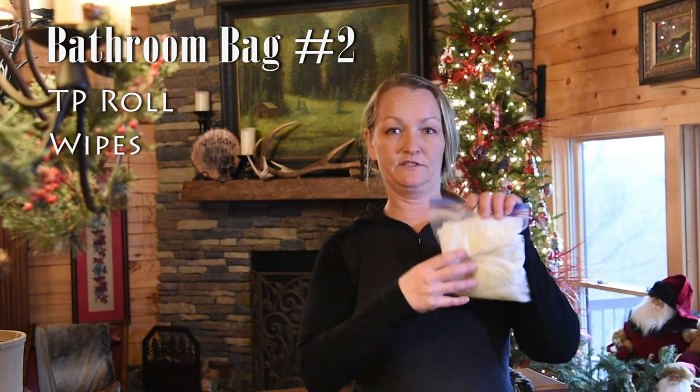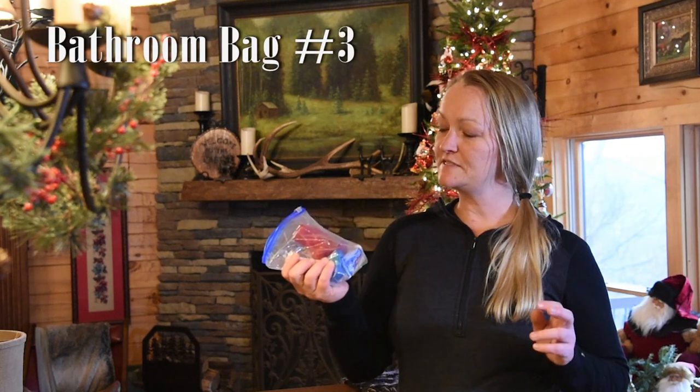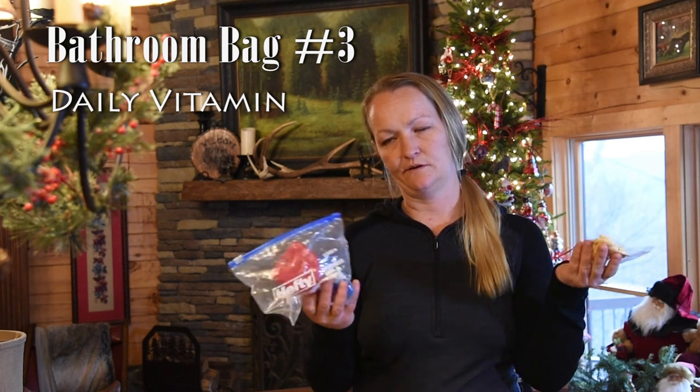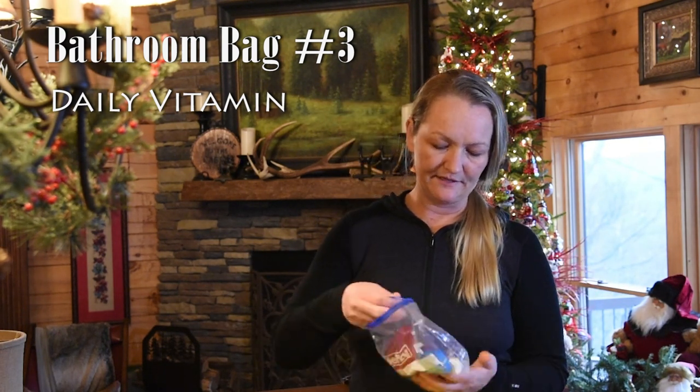Bathroom bag number two is really more of a bulk stock — the rest of the roll of toilet paper, because I don't want to carry the whole roll, and the rest of my wipes. I'll only take one or two out for my exterior bag, and it'll also have my remaining feminine products for the month. Bathroom bag number three is basically oral hygiene. I slipped my monthly supply of vitamins in here too, since I'll most likely be taking my vitamin after breakfast — might as well keep it all in one spot instead of digging through my first aid bag.